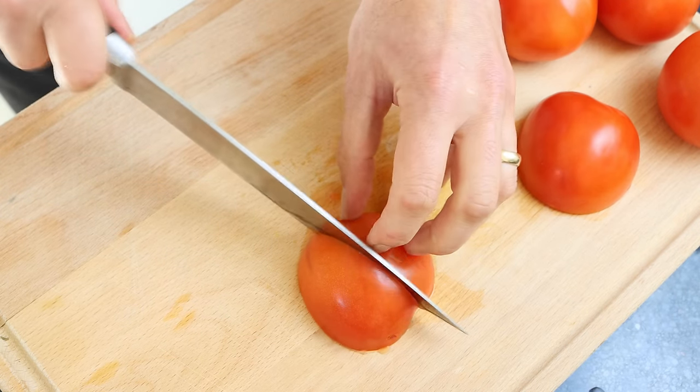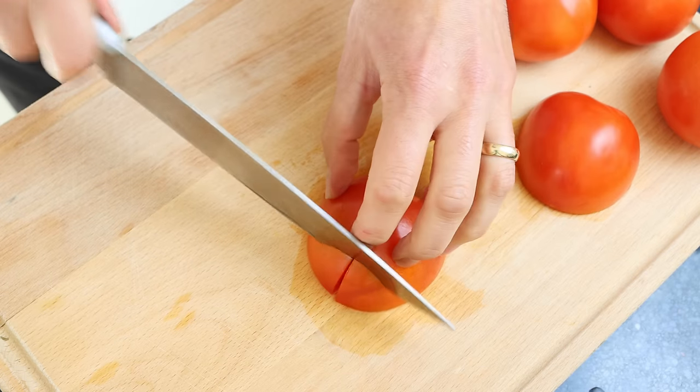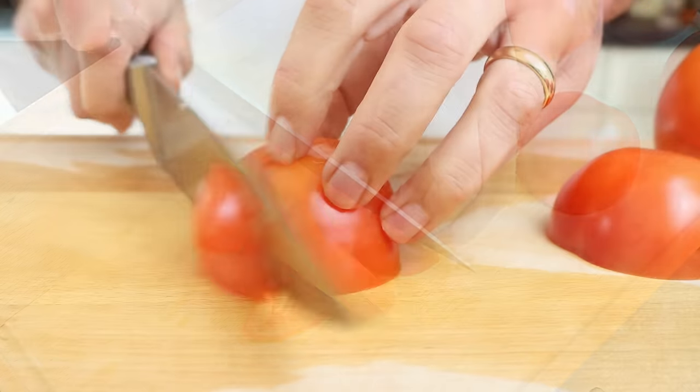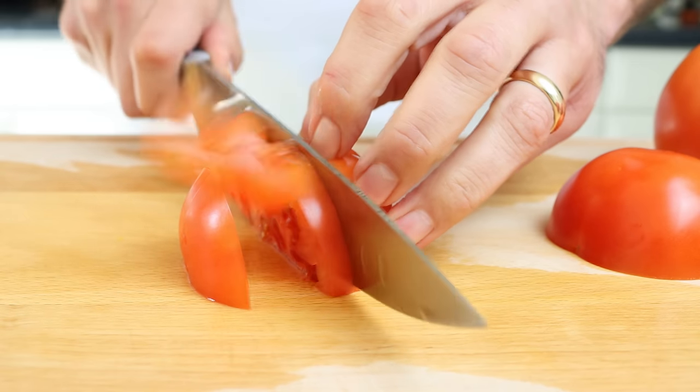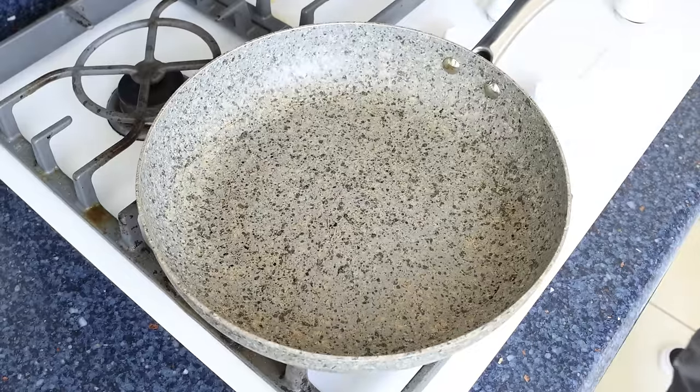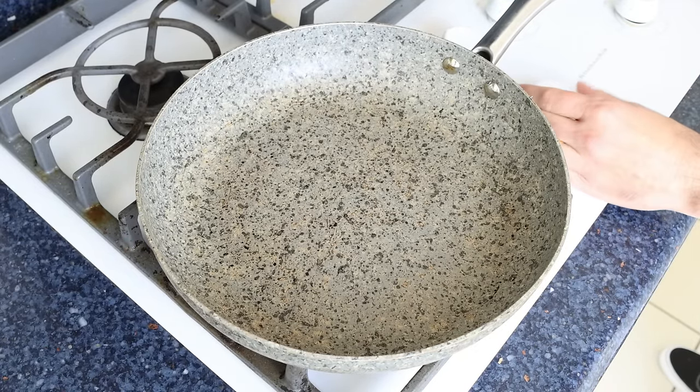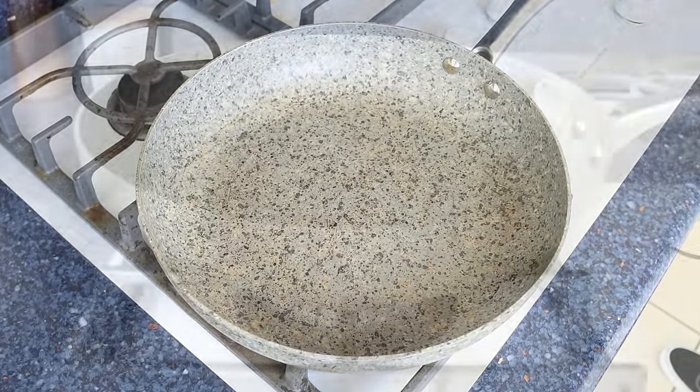For the final ingredient, we'll roughly chop five tomatoes that have already been washed and patted dry. You can substitute this for one cup of canned tomato sauce, which is about 270 grams. Now let's start cooking. I'm going to grab a large fry pan, heat it with a medium heat, and add in three tablespoons of extra virgin olive oil, which is 45 milliliters.